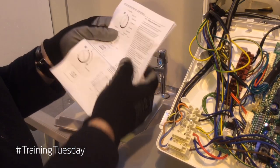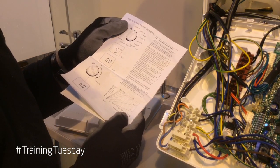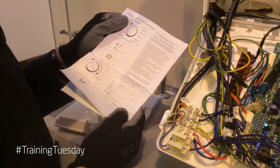Once the installation is complete, refer to the manufacturer's instructions for commissioning and handover. I hope you found some of that information useful. Stay tuned for more news, views and how-to's on Baxi's Training Tuesdays. Until next time, take care.